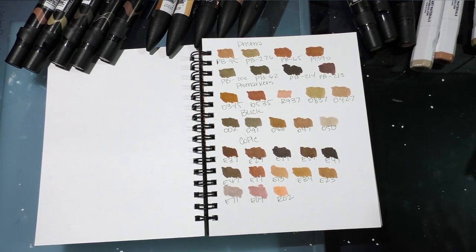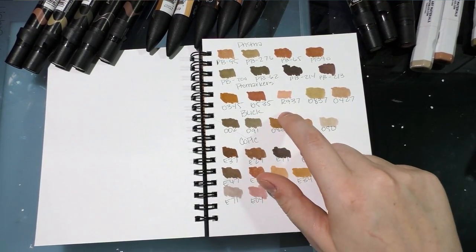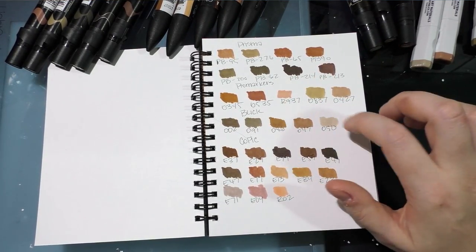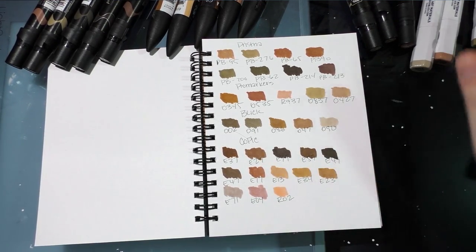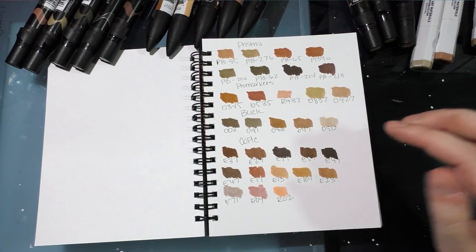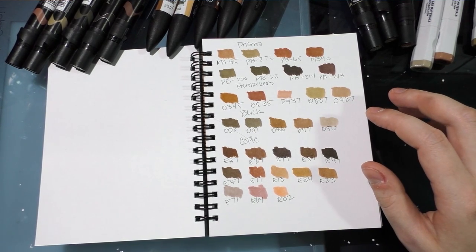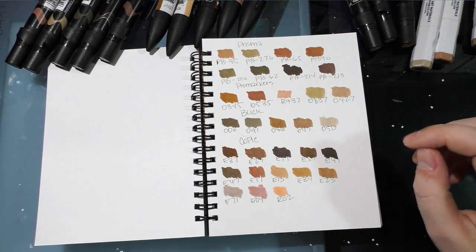I haven't explored Pro and Brush markers very fully yet, but these are the ones I own that seem like they'd make good skin tones for non-Caucasian skin: 0345, 0535, R937 — which is a nice rosy shade that works as blush or a skin tone — 0837, and 0427. From Blick Studio Brush Markers: 002, 091, 086, 047, and 050.